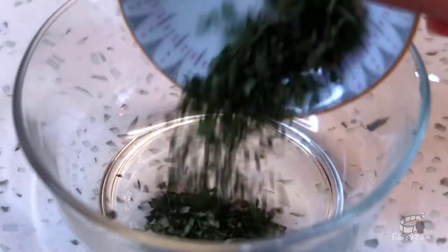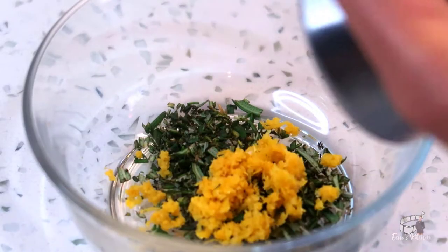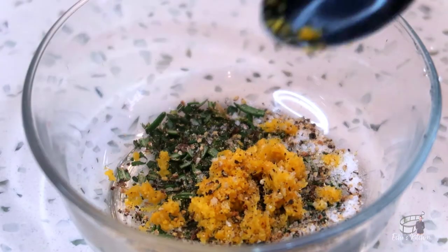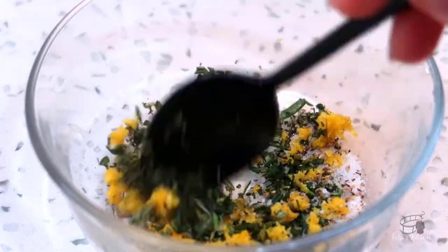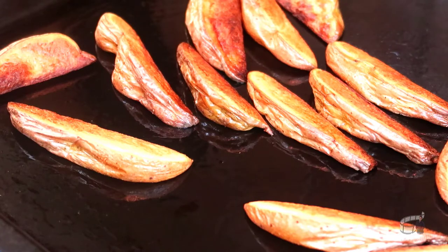Meanwhile, in a bowl, in goes the chopped rosemary, a little bit of lemon zest, salt and black pepper. Mix it well, then sprinkle them onto the potato wedges.